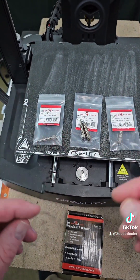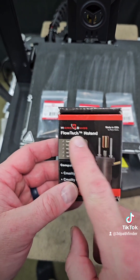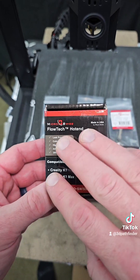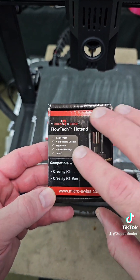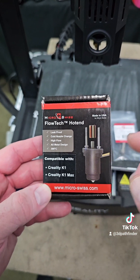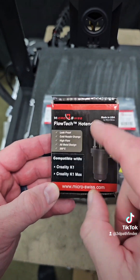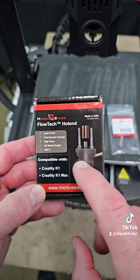I need to print a little holder for all these nozzles, but I most definitely recommend the Flowtech hotend upgrade from Micro Swiss for your K1 and your K1 Max. This will not work on the K1C — the K1C has a proprietary nozzle, it's a different nozzle from the original K1 and K1 Max. I bet that Micro Swiss will be coming out with something for the K1C, but this will not do it.